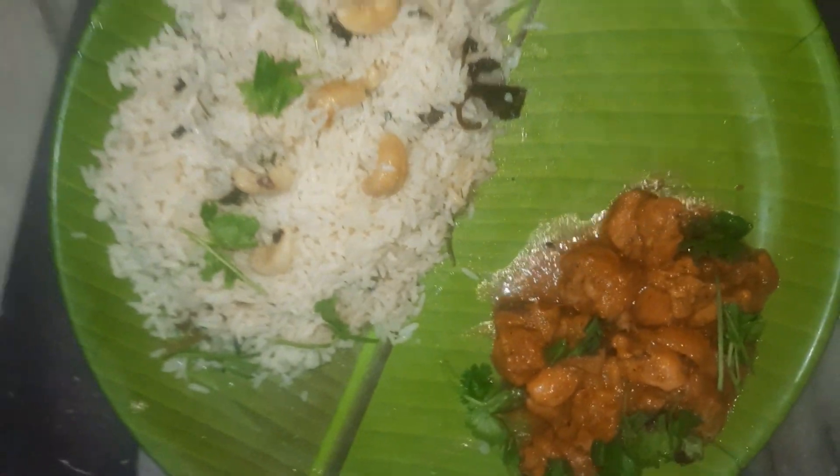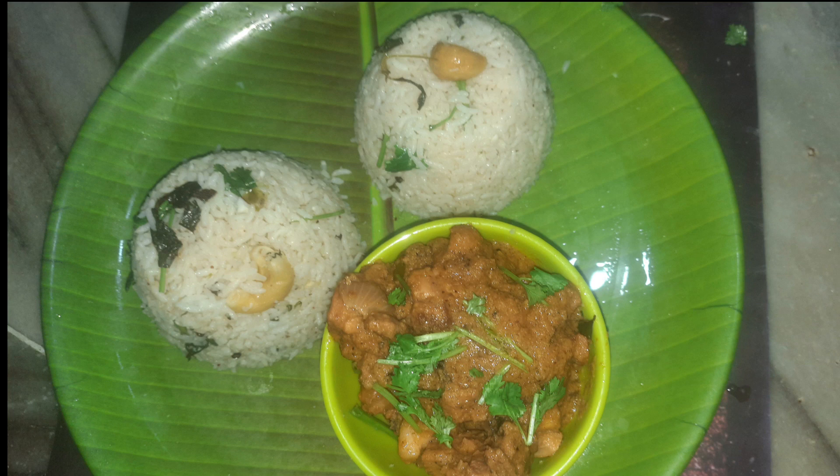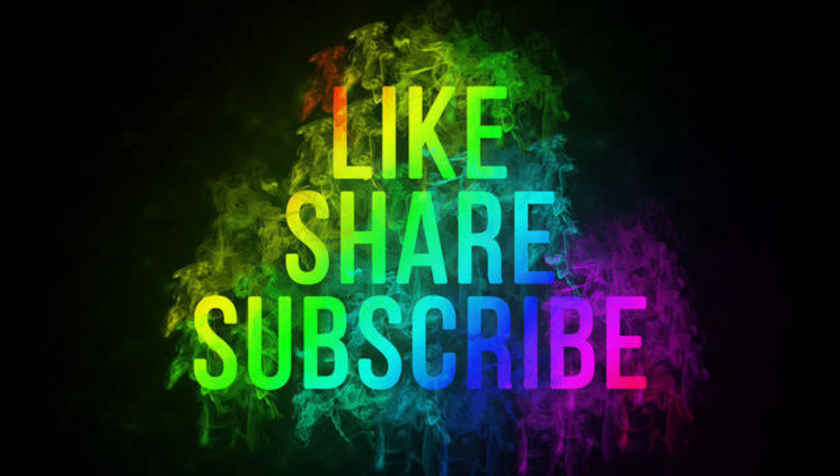How do you do this chicken gravy? The link is in the description. Let's try it again. If you like this video, please like, share and subscribe. Give us a comment on the next video.